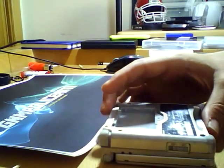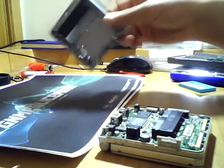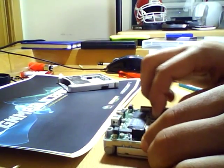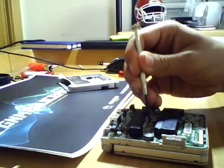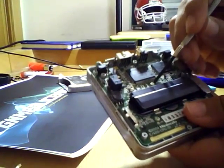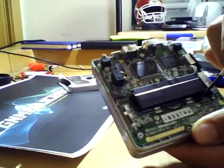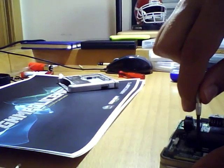Just pull this — it should come off just like that. Now you have this motherboard, which is exposed. Grab your screwdriver again and unscrew these screws. Then this one, and then this one. Just unscrew them and you're good to go.